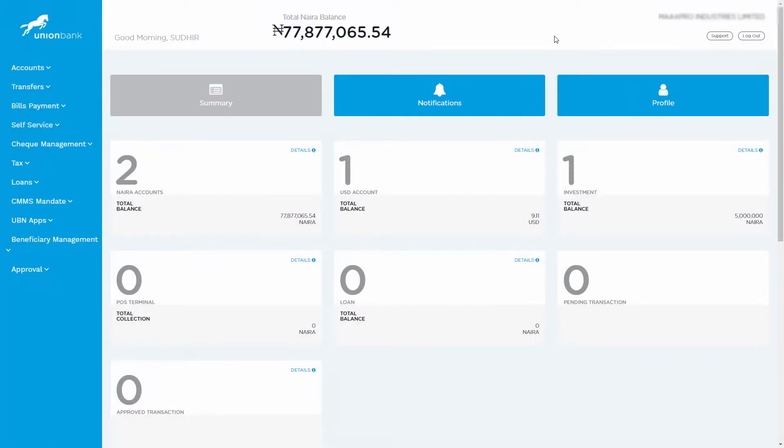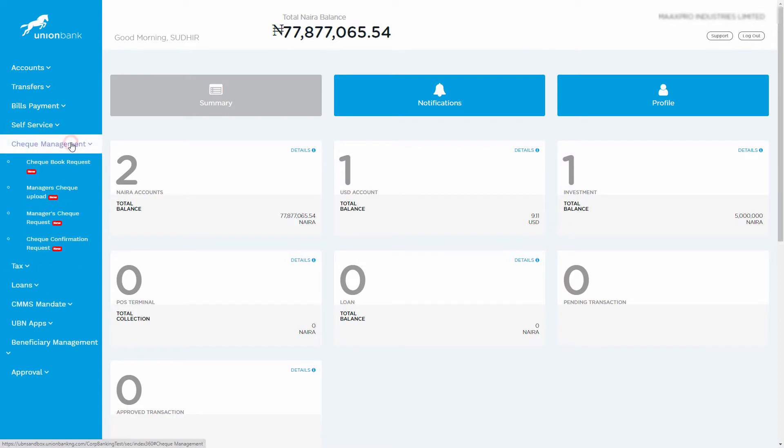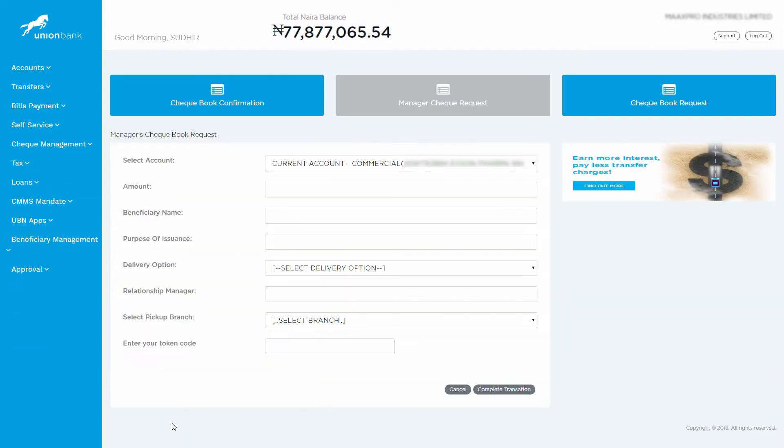To request a new manager's check, click on Check Management, then click on Manager Check Request. Enter the amount, key in the beneficiary name, and key in the purpose of issuance.